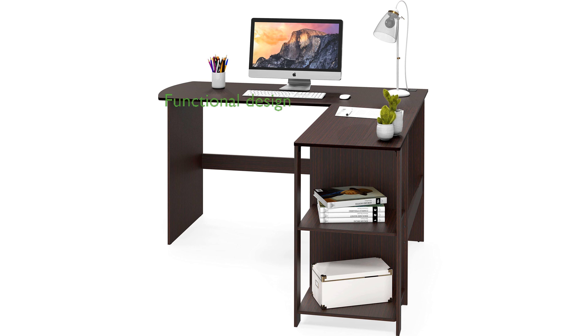Designed by SHW, this L-shaped desk combines functionality and aesthetics, making it a great addition to any home office setup.